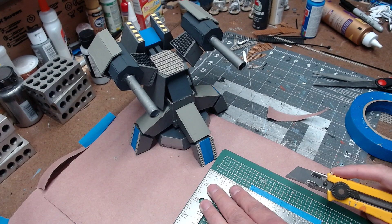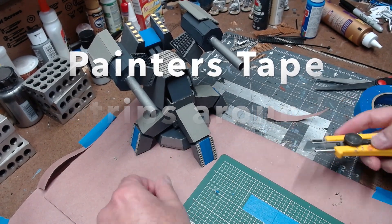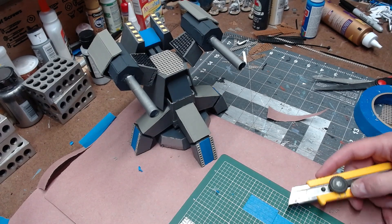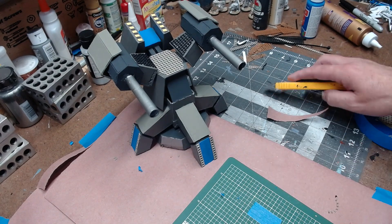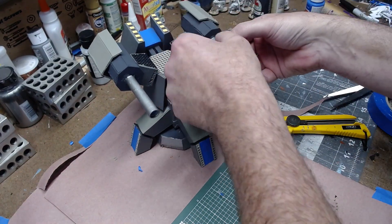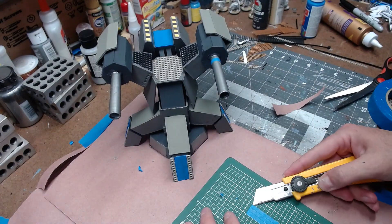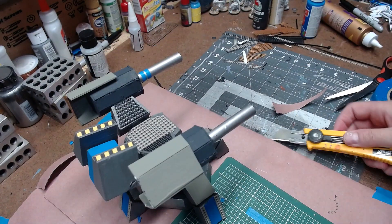Next I took some blue painters tape and cut strips that were the same width — I used a small cutting board to make sure the widths were consistent — and I wrapped two strips around each of the barrels, not near the tip but more towards the back. It was a nice accent that went with the blue paint on the feet and the back of it.